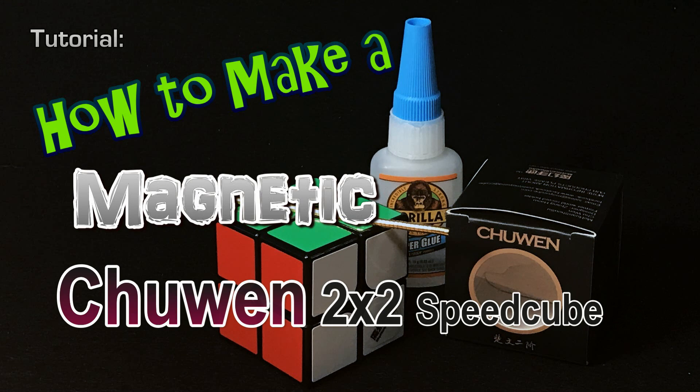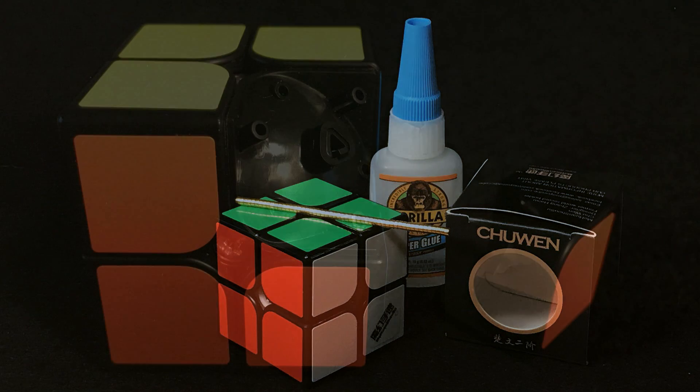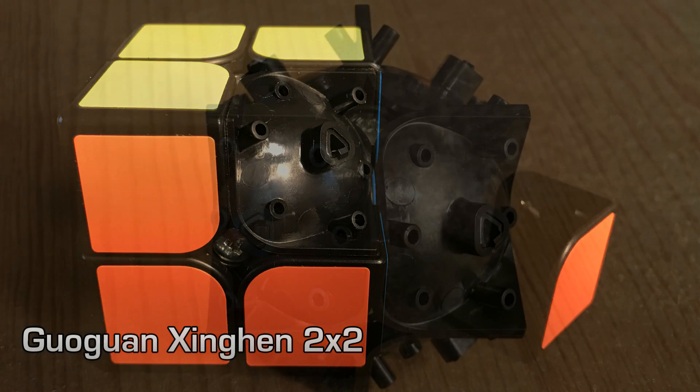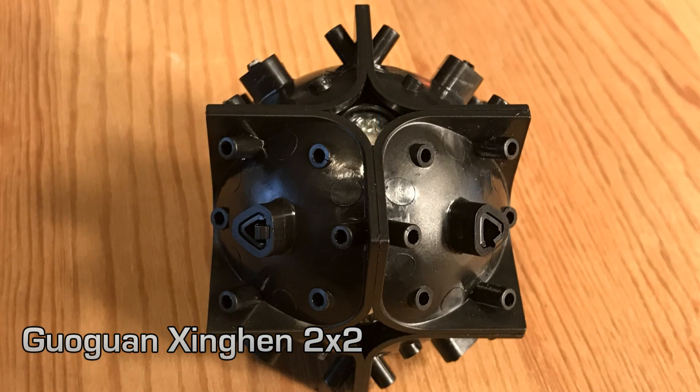I've had several requests for this tutorial. The basic technique and design in this tutorial is going to be the same as with the Xing Hen 2x2. What I mean is it has removable caps. Once the caps are removed, the internal mechanisms are similar.